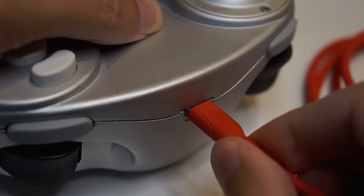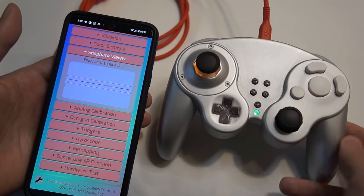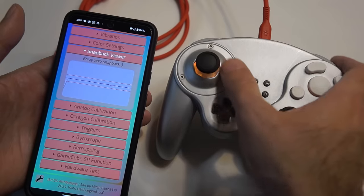I didn't forget about customization, either. Use our app to check the built-in snapback filter, calibrate your sticks, remap buttons, and a lot more.